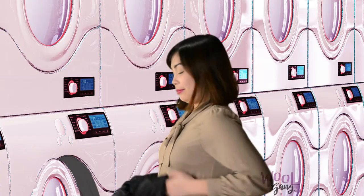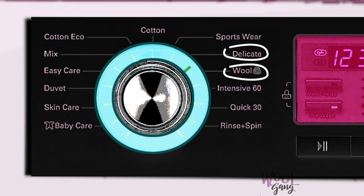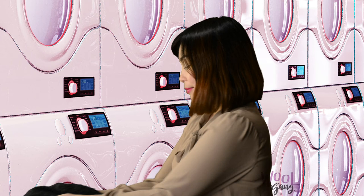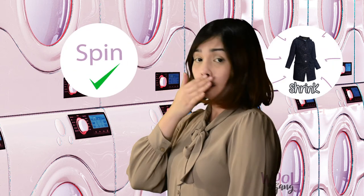Machine wash: turn the machine to delicate or hand wash cycle. Water temperature should be cool or lukewarm. Spin only — do not use the dryer. Wool will shrink. Hang to dry.